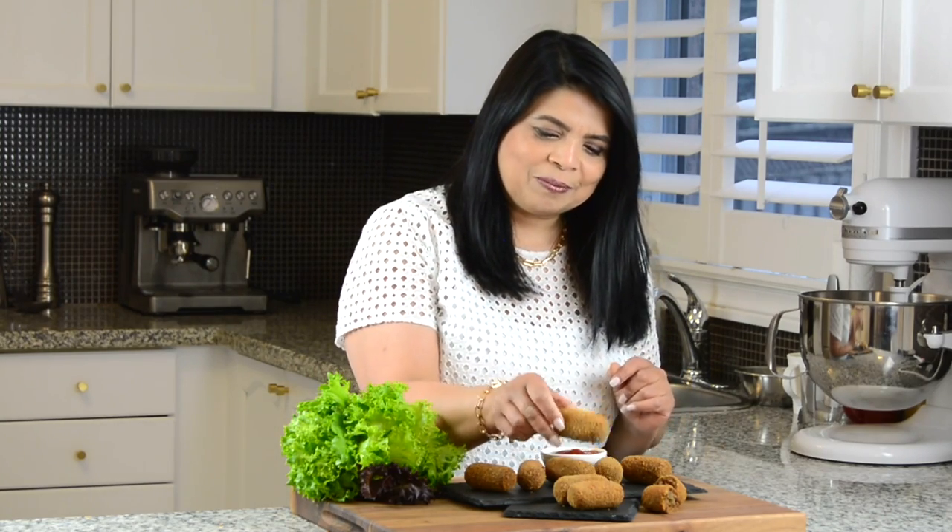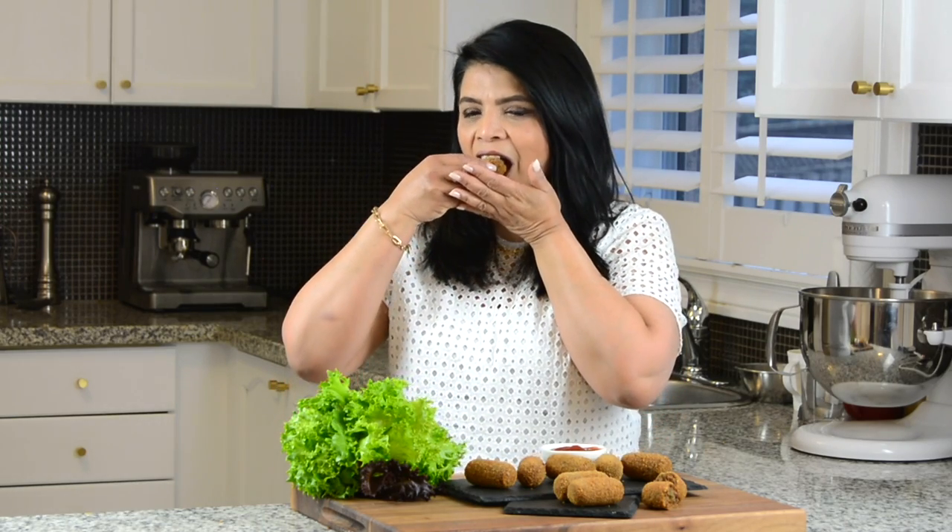Oh my goodness, look at that! These look so appetizing I can't wait to give them a taste. Mmm! Seriously guys, you've got to try this recipe for beef croquets — it's simply delicious! If you love my recipes and enjoy my videos but haven't subscribed already, don't forget to subscribe. If you hit that bell icon you'll be notified every time I upload a new video. Hit that like button and leave me your comments below. Thanks for watching, see you soon!